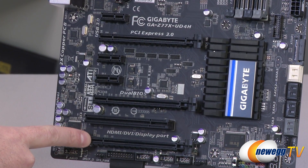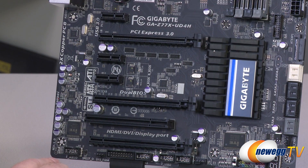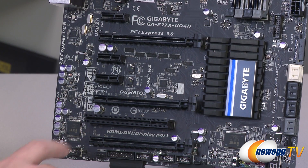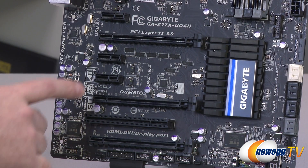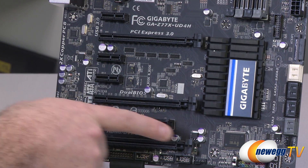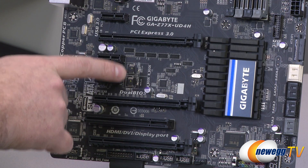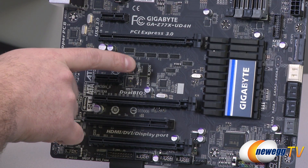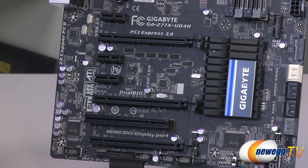You have one more full-length PCI Express port down here, wired for X4 — definitely don't plug a video card in there, but you can use it for an add-on card like a RAID controller or something along those lines. Also here are your dual BIOS chips — as I mentioned, you have the switch down here. The two BIOS chips are soldered to the board but you can jump back and forth between them, and there's a little LED indicator on either of these showing which one is currently active.